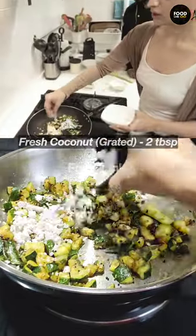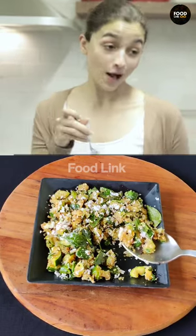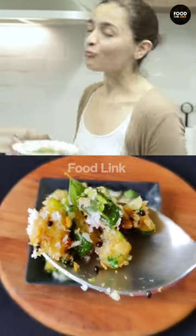Coconut is enough? Grated coconut. You are balanced to try — the taste is really good!